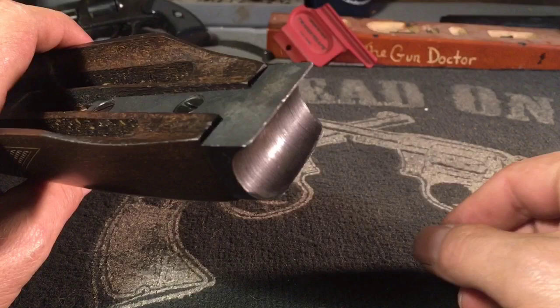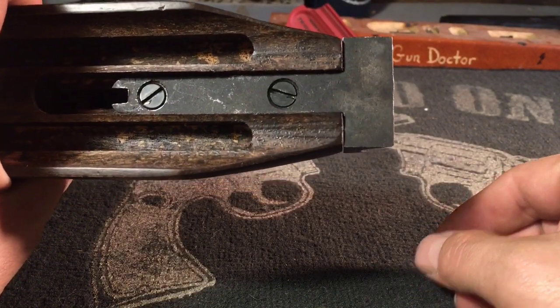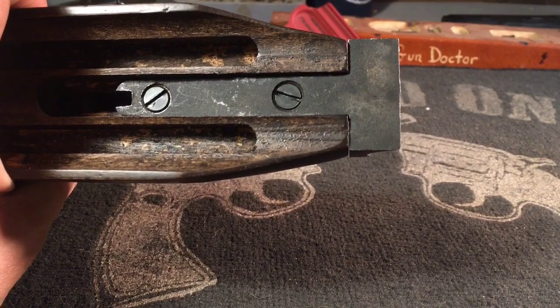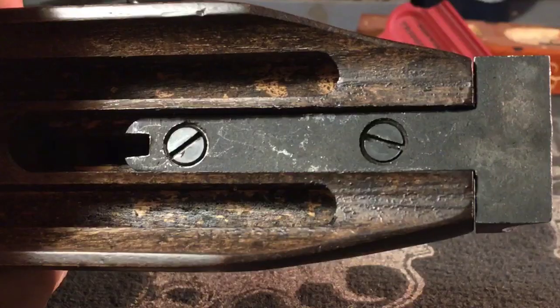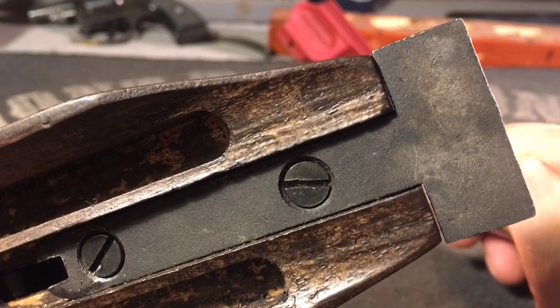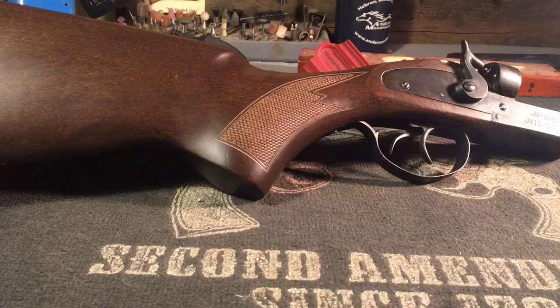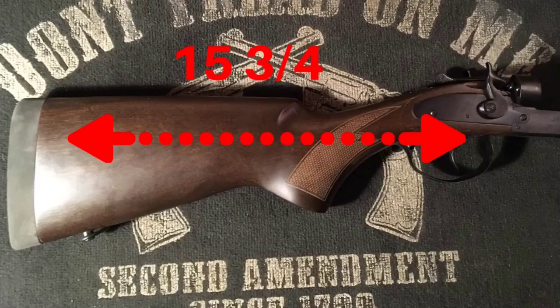The forearm head is a heavy piece of metal with a solid tang that's part of the locking system. It's held in place by two heavy wood screws and is poorly fitted, as you can see here.